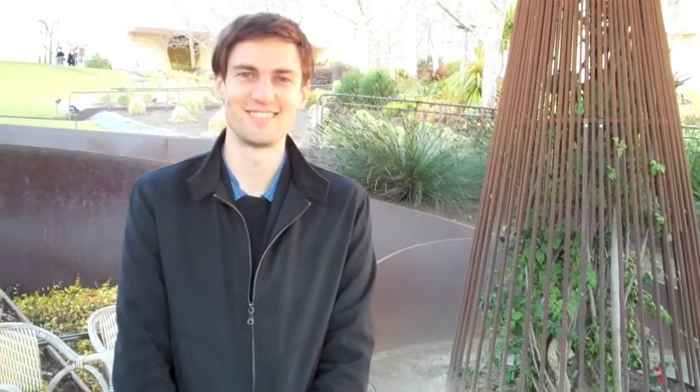That's beautiful. I was just filming the detail — it's incredible, very nice work. Thanks a lot.